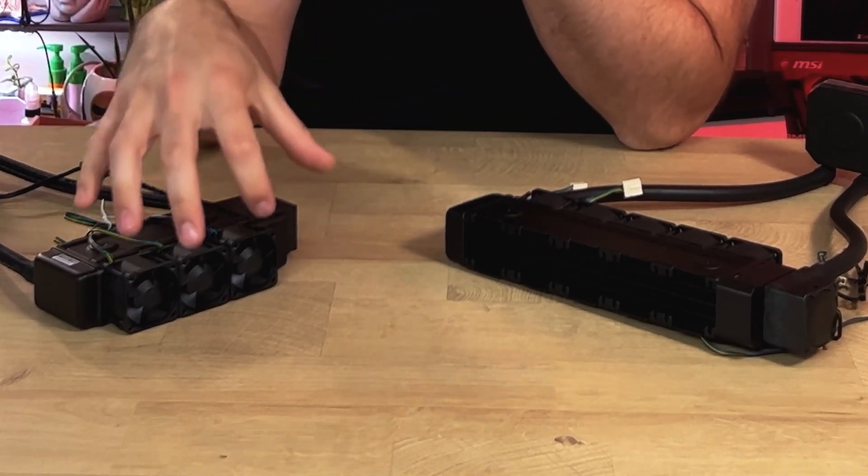I'm a little concerned about how tiny these radiators are and how hard these little 40 millimeter fans are going to have to work to remove heat from our test setup.